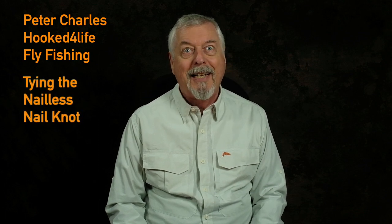Hi, Peter Charles here of Hooked for Life Fly Fishing, and today we're going to do another knot video. This time we're going to do the nail-less nail knot — another one I can't say fast.